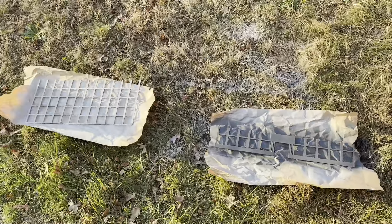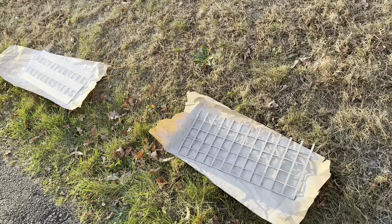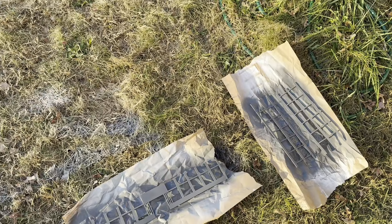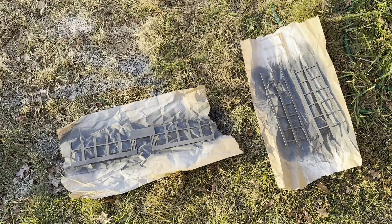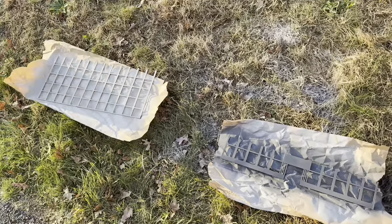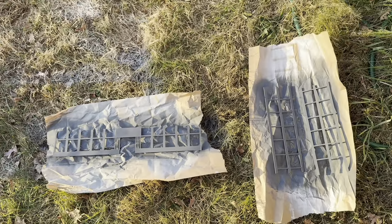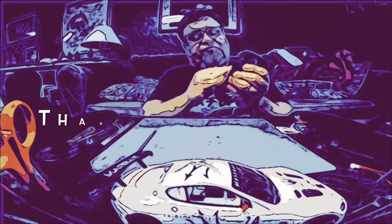My purpose with this building is not to recreate anything real. It's just to have a bit of scenery for the track — a background building to take photos against and use in videos. This is sort of a kit bash, and I'm going to put some grass around the front of it just to change things up.